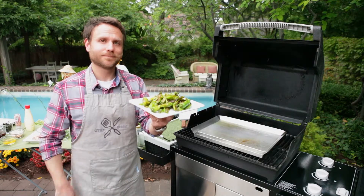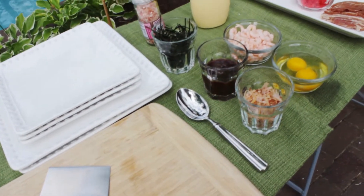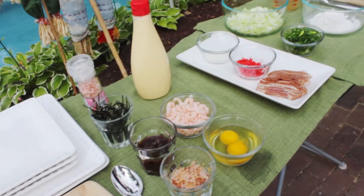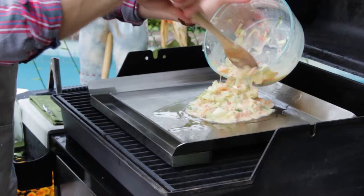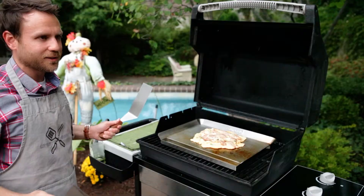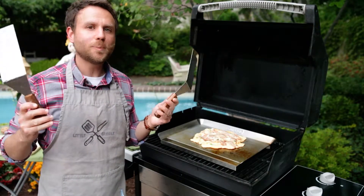These are delicious. We hope that you've enjoyed roasting shishito peppers with us on our Little Griddle outdoor barbecue cookware. Be sure to watch the next installment of our two-part series on Japanese snack foods when we will use our griddle to make okonomiyaki, or cabbage and seafood pancakes. Click here to see more.